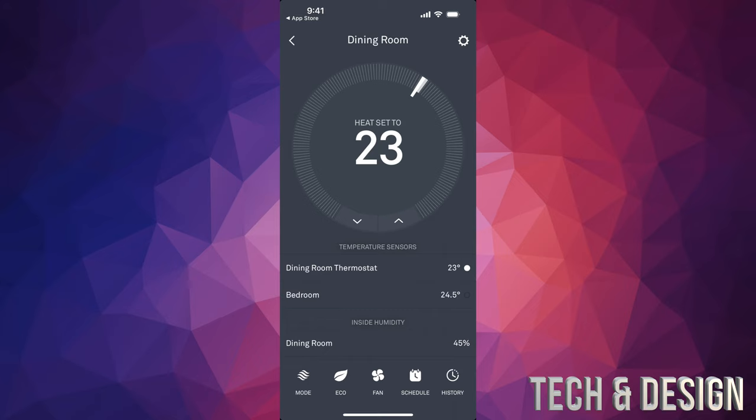It's telling me my bedroom is at 24.5, but since the sensor is brand new it's not really accurate — I was touching it. It's going to calibrate more over time and become more accurate. Anyway, my thermostat is in the dining room, so the temperature it reads is my dining room temperature, which is at 23.